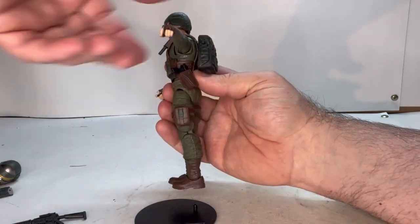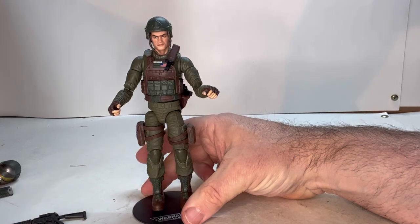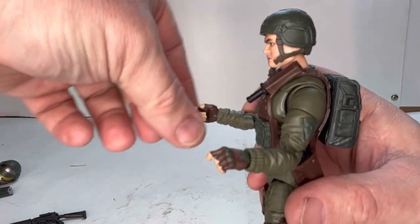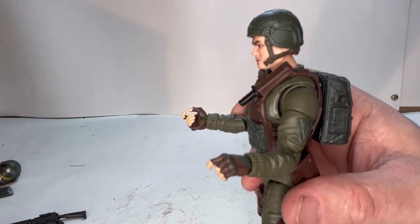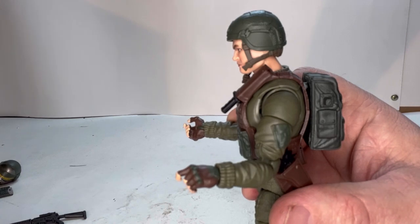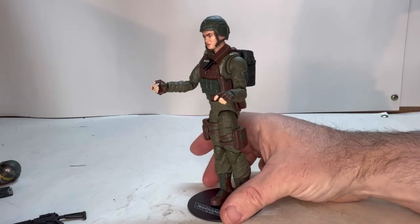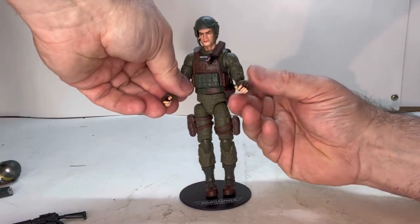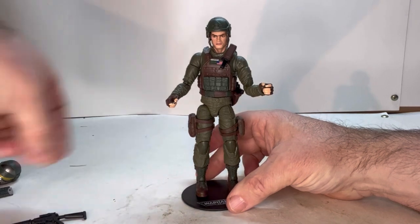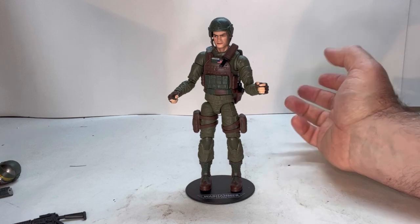I noticed something about him — the same thing I noticed with Tunnel Rat. If you look at the fingers, they're sloppily painted. The whole inside of the hand is just brown, and on the tips of his fingers you can see brown. They should have done a better paint job on those fingers. It's the same issue I had with Tunnel Rat — he had gloves on and they just gave him this really quick once-over finger paint, which kind of stinks, especially because they do pay a lot of attention to all the other details.